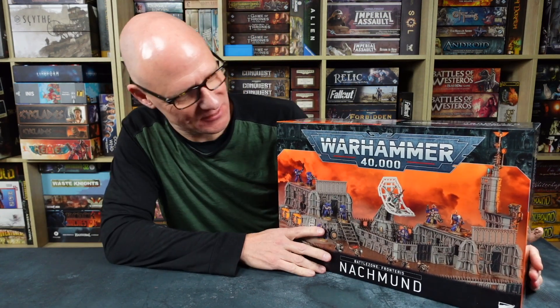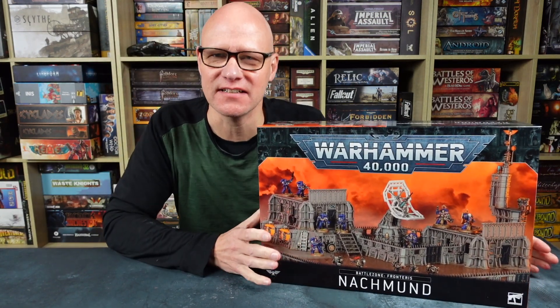Greetings, fellow members of the Esoteric Order of Gamers. Today, some more fantastic Warhammer goodies to show you. Games Workshop very, very kindly sent me this fantastic terrain set.